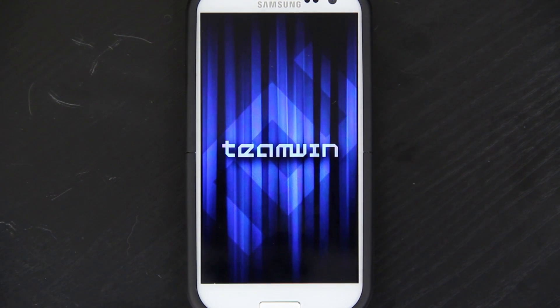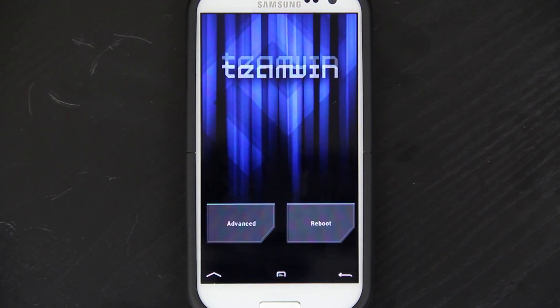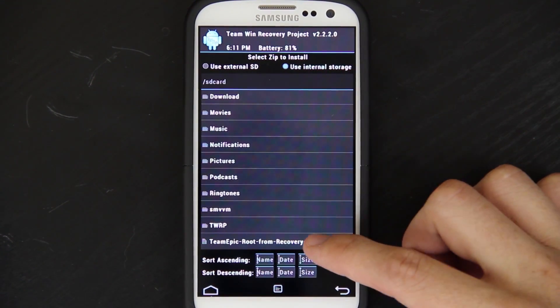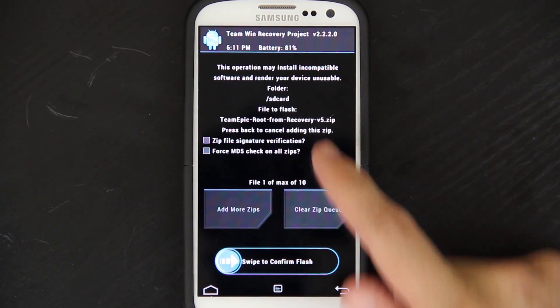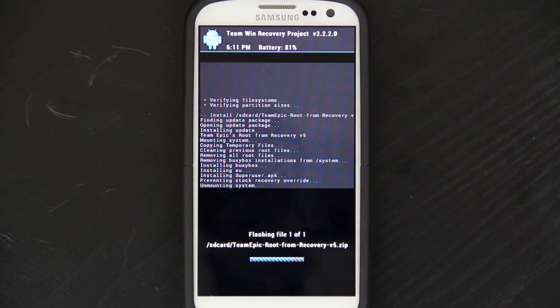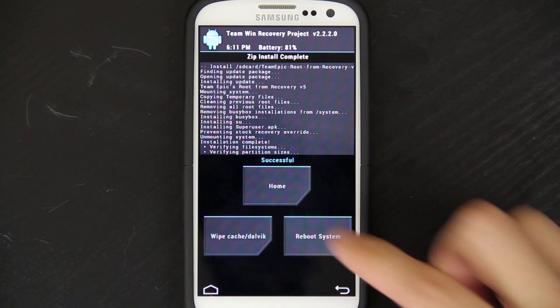I don't know why it was being a pain earlier. Volume up, power, and home gets you into recovery. Install. And there it is right there. This would have been the third file we flashed. So we'll just swipe and reboot the system.